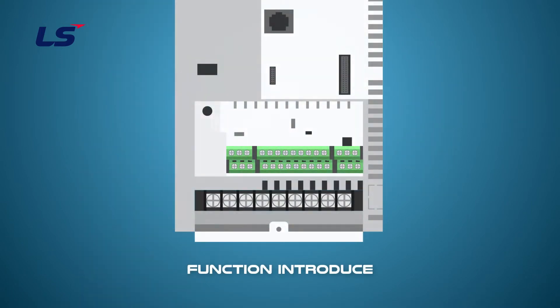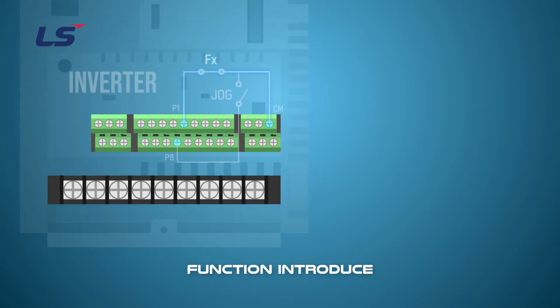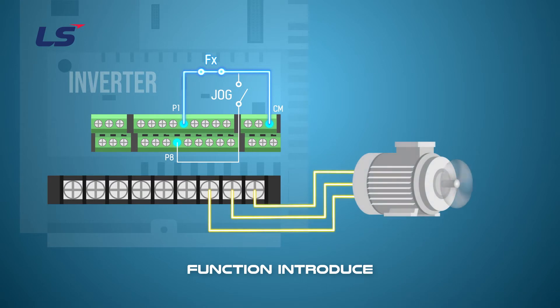The jog operation can be transferred from other operations depending on the operation method set using the multi-function input terminals or the keypad. Jog operation has the highest priority except for dwell operation. If a jog operation is requested while operating in multi-step, up-down, or three-wire operation modes, the jog operation overrides all other operation modes.